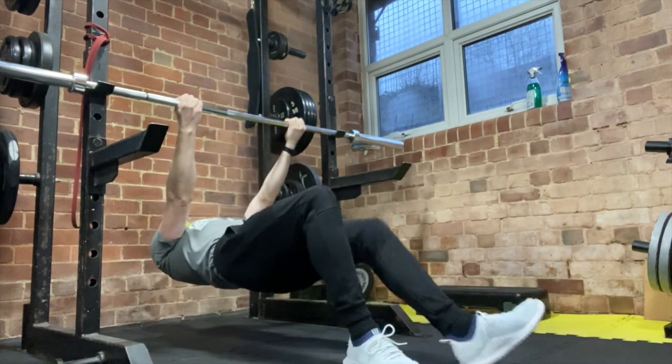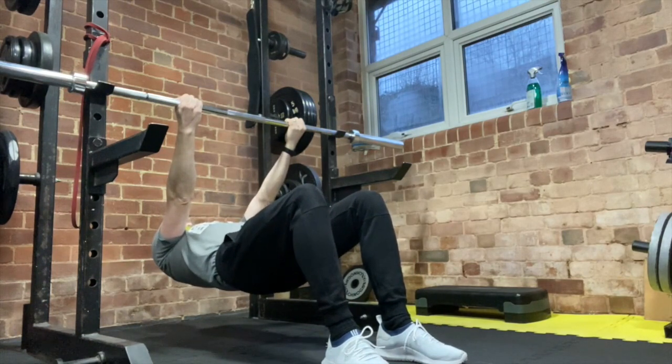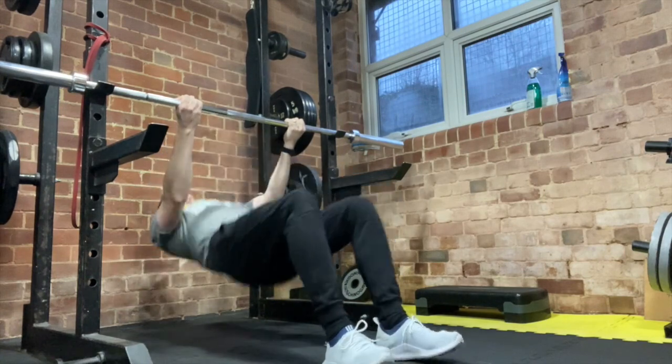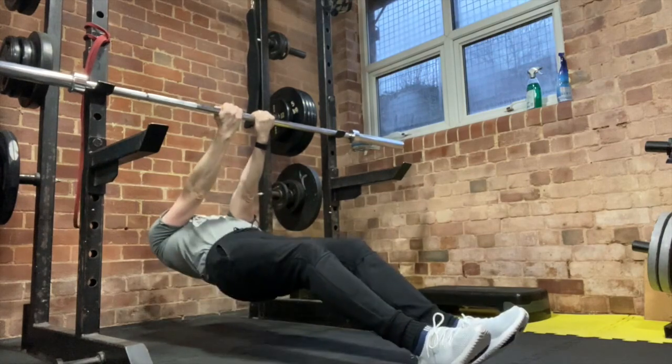Control it down. If you want to make it easier, bend your knees and pull yourself up so you can use your legs as a lever. You can also use a close grip, and this will focus more on the biceps.